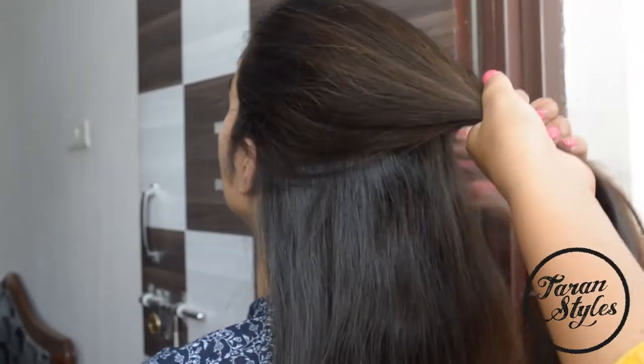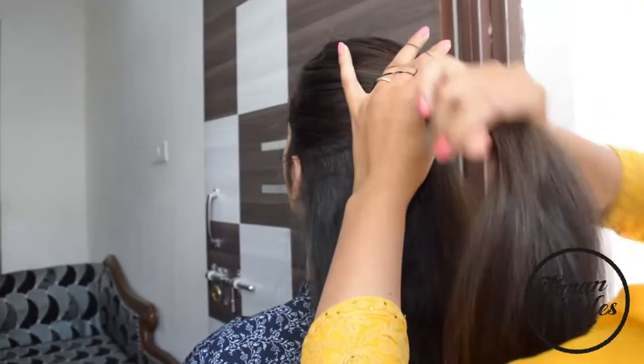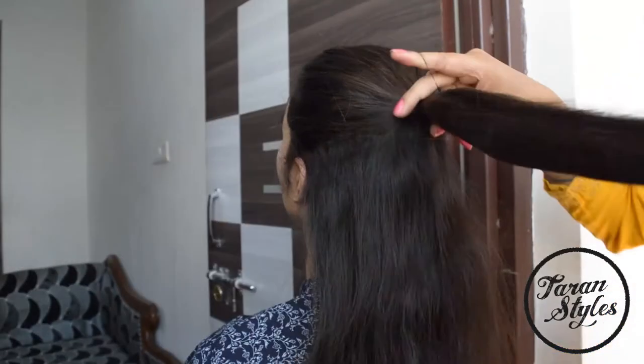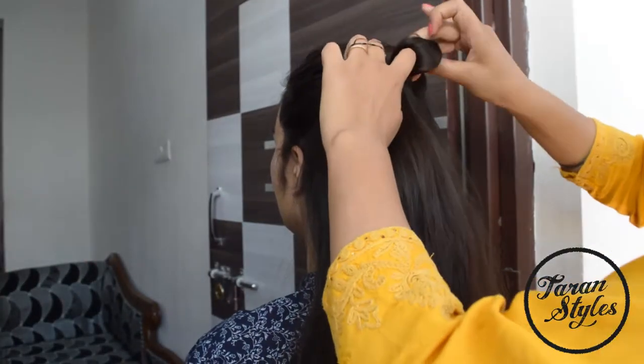Gather the top section of hair on the top of your head and make a ponytail. Now create a loop with the help of an elastic band.